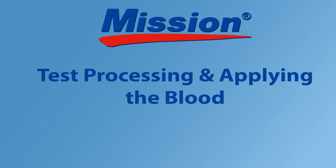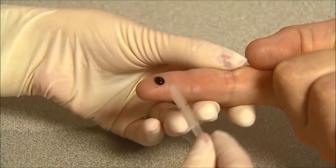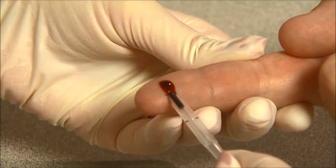Test processing and applying the blood. Apply light pressure to obtain a second drop of blood. Do not apply specimen sample directly on the test device. Collect capillary blood of 35 microliters for the 3-in-1 lipid panel test using a capillary transfer tube or pipette.